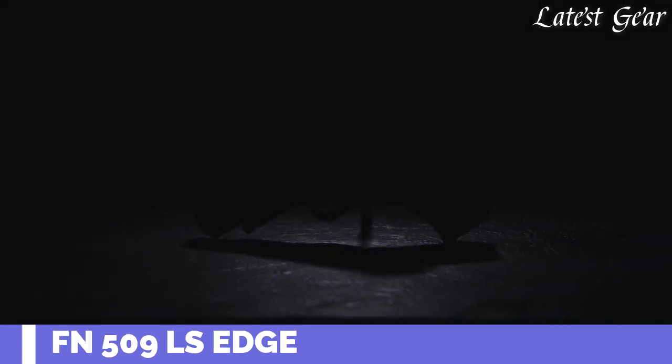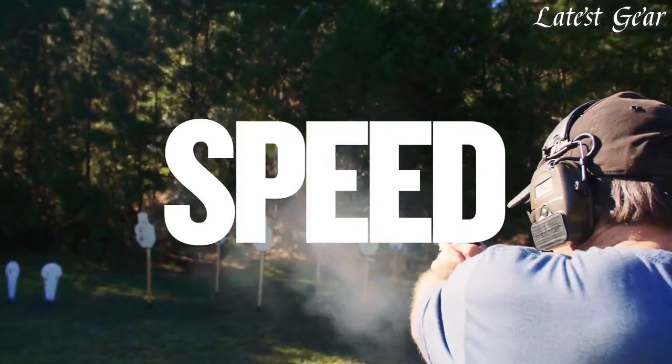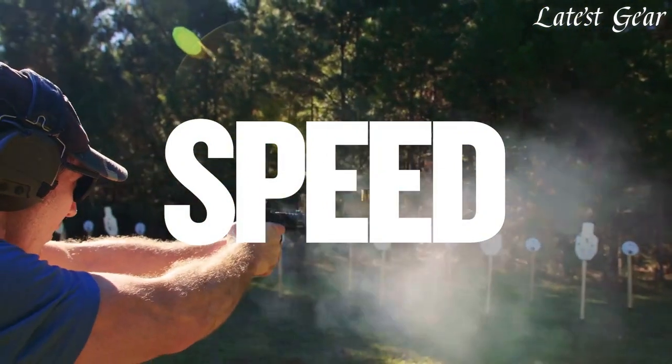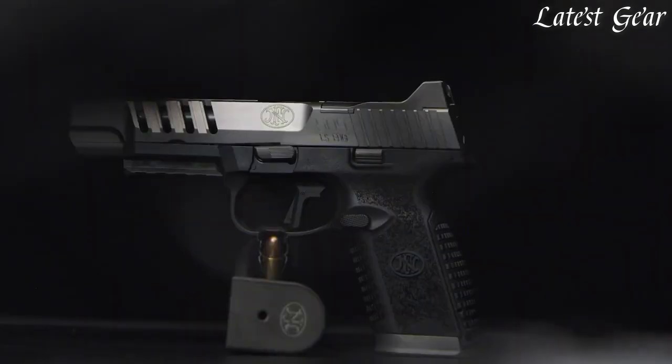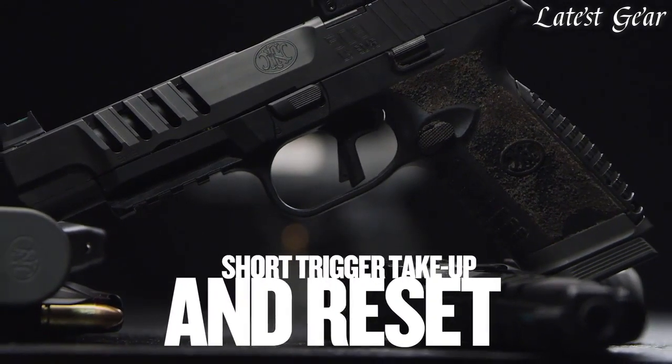You want every possible advantage, so we built them all into the Edge. We had four key pillars in building this gun: versatility, speed, control, and accuracy. What are the things we can do to get the shooter back on target faster? We really just wanted a gun that we could get up on target faster and get those hits faster.